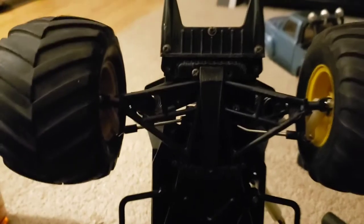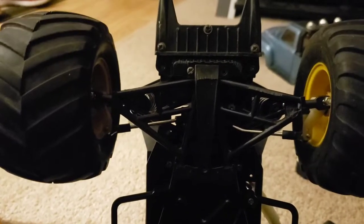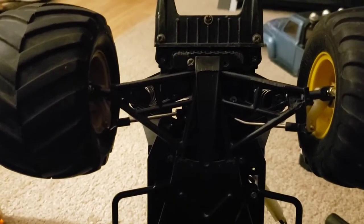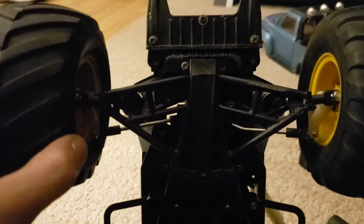I still need to make the other turnbuckle that will match this side. For whatever reason, my servo is not going to turn at the same rate, even though it's fastened into the middle of the bell crank. It's an issue that probably is related to the servo, since it's where all the slop is coming from.